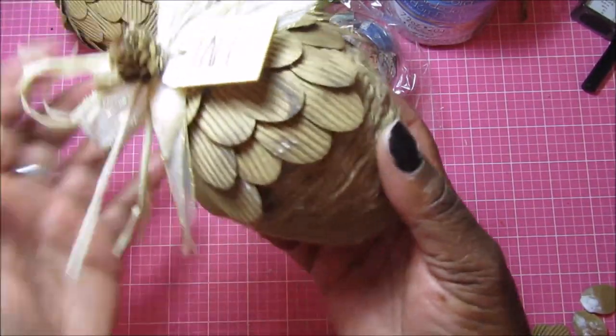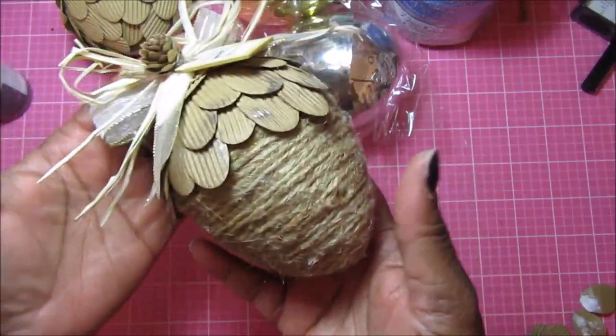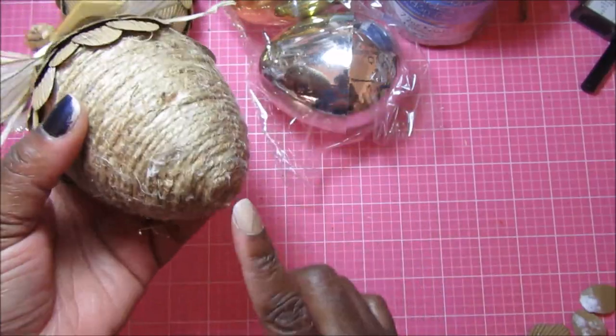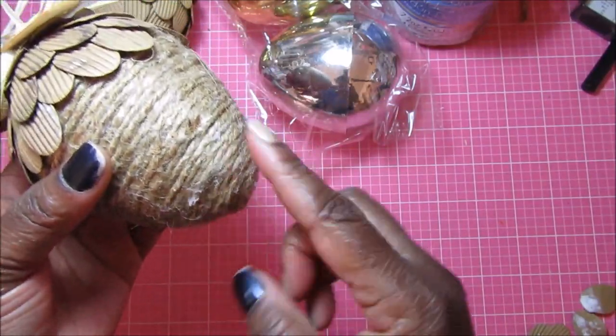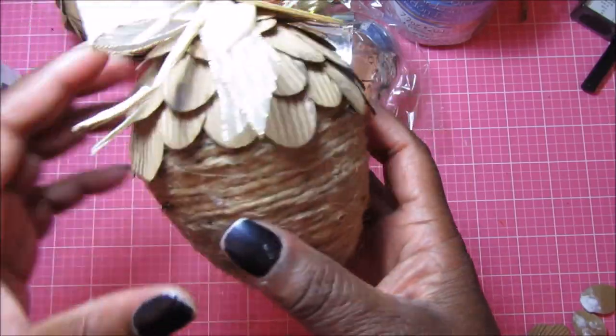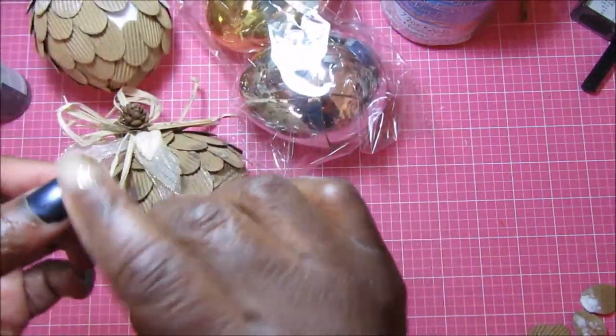Here's my finished one and I think it came out super, super pretty. I just took the egg, glued the two halves together, started at the bottom with hot glue and went all the way around up until about this point right here. Then I just pulled off the die cuts — these come off really easy, you just pull them like that — and hot glued them on.